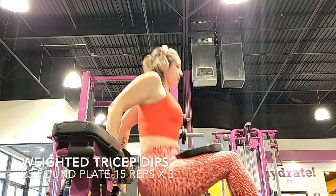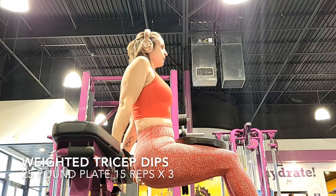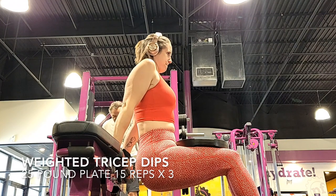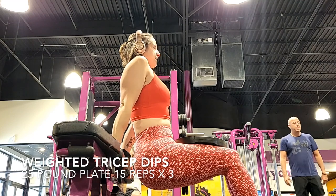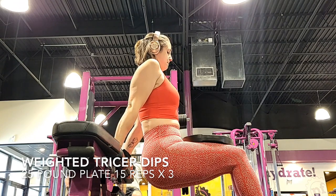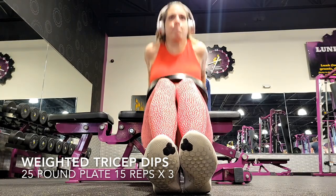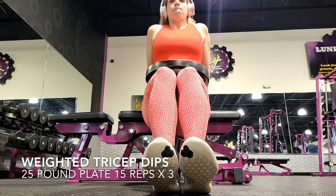Next we've got the weighted tricep dips. Get yourself on a bench and make sure your back and your butt are really close to the bench. You don't want to be too far away because you want to work that tricep, not feel it all in your shoulders. You do not have to use a plate — you can just do these without a plate and still get the same effect. Make sure your positioning is right, really slow down, have your feet steady so you're upright and really working that tricep well.